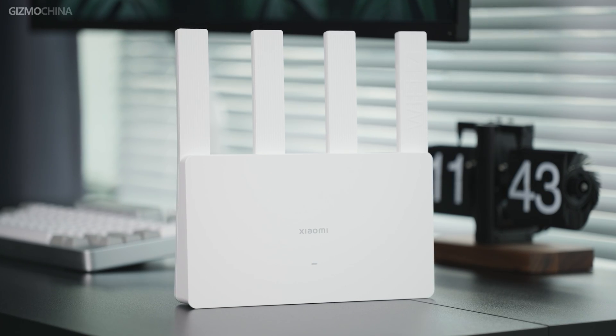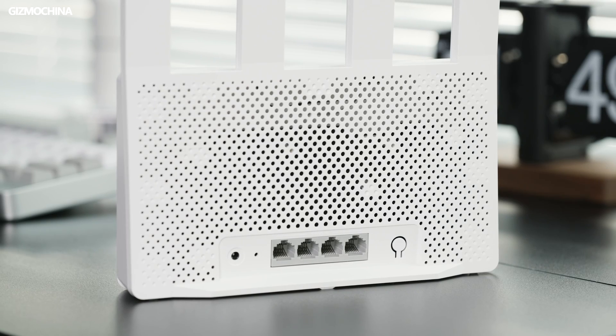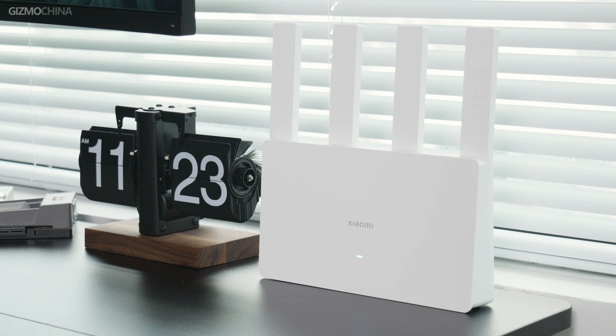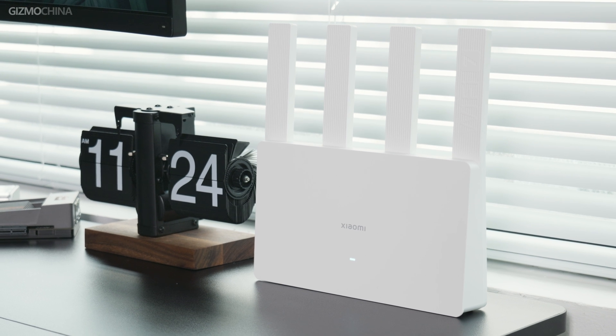I'd like to complain about the design of the router more than the accessories and packaging. The antenna cannot be folded, plus the ports are all on the back, which makes it impossible to put it on the floor or hang it on the wall. It does take less space standing up, but it's inconvenient to have so few ways to place it. The big Wi-Fi 7 engraved on the antenna also makes it look a bit cheap. All I can tell myself is that the looks don't matter, as long as the performance is strong enough.